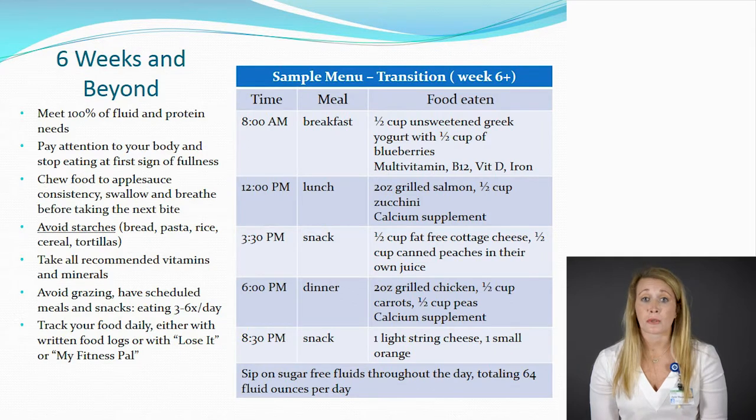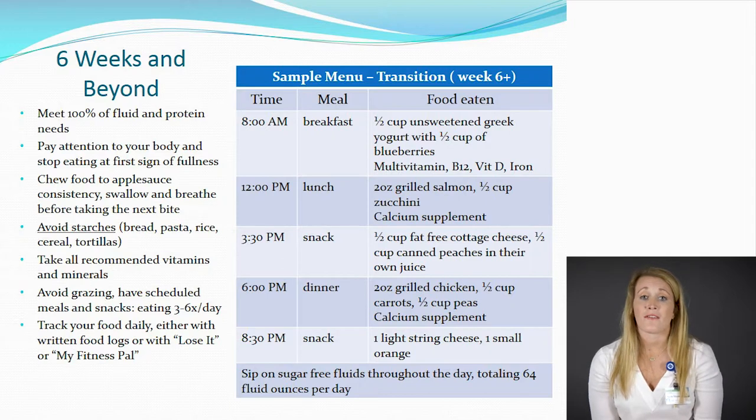Other things to keep in mind: make sure you're chewing your food to applesauce consistency — chew thoroughly. If it doesn't feel like applesauce, do not swallow, as that food can get stuck going down. Continue to separate food and beverages from each other, waiting about 30 minutes. Pay attention to your body and stop at the very first sign of fullness. Don't worry if you only have two or three bites left on your plate — stop there so we don't stretch that stomach any more than necessary.